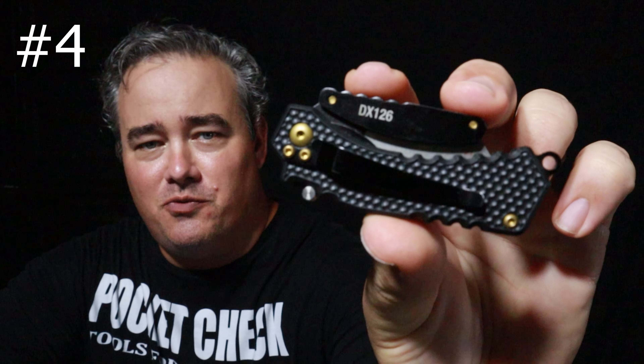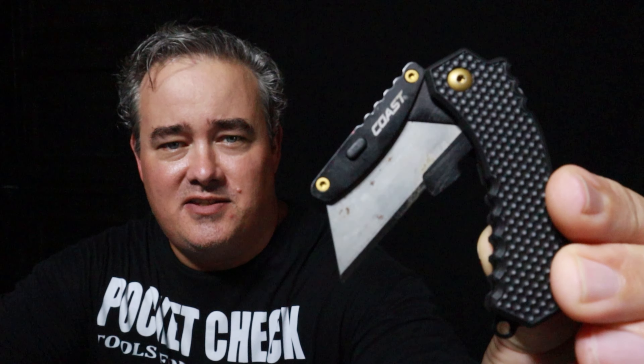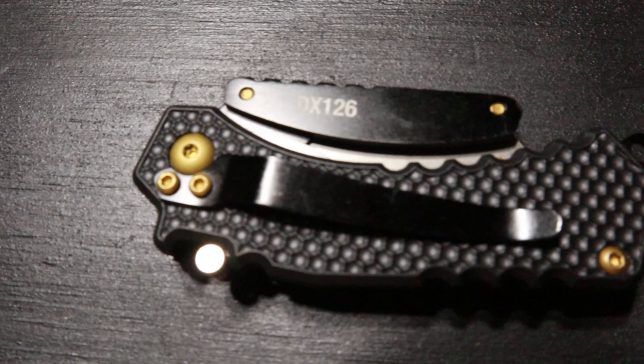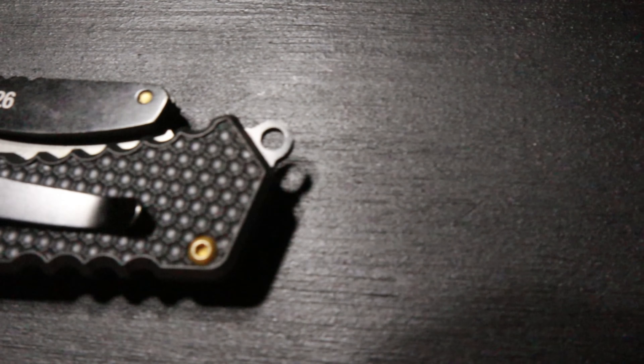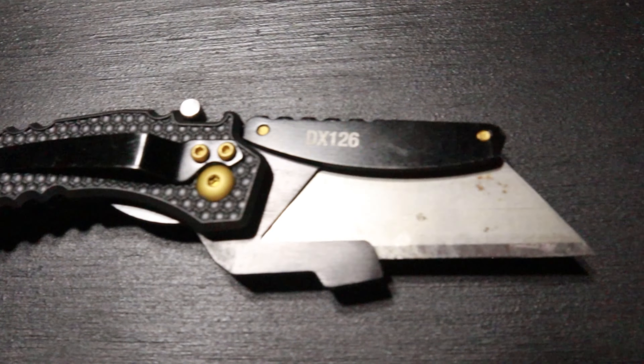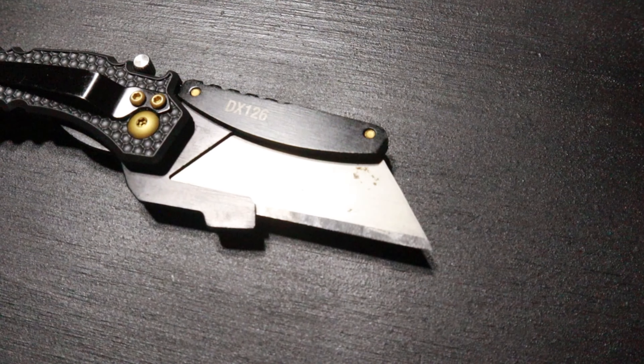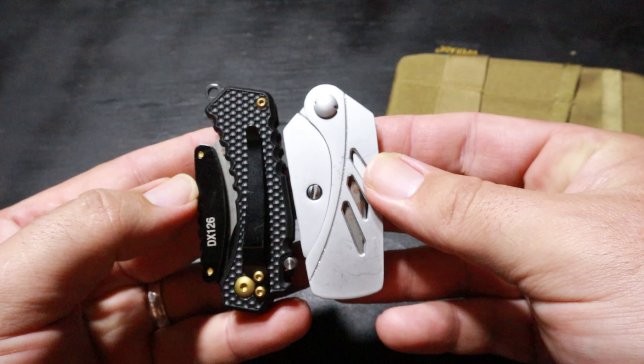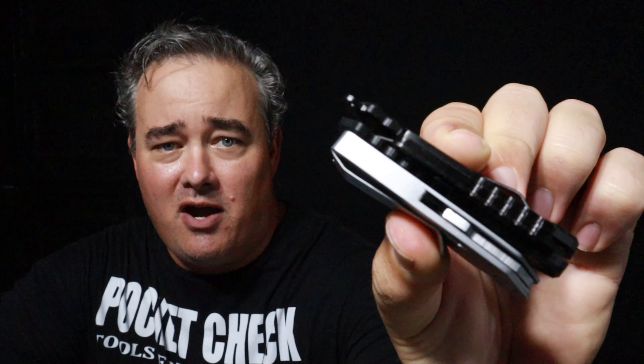Number four is the Coast DX126. Some of the strengths of this knife are that it's a really good-looking knife — it has a black handle and gold hardware. It also has a really quick, nice, and easy blade change system. All you have to do is press a little button and slide the blade out. The Coast is just slightly bigger than the Gerber, so you can still use it as a pocket carry or in a pouch or pocket organizer.